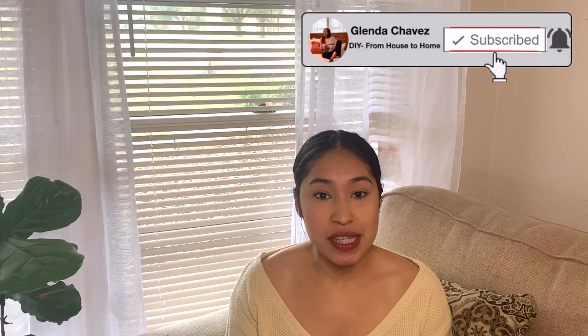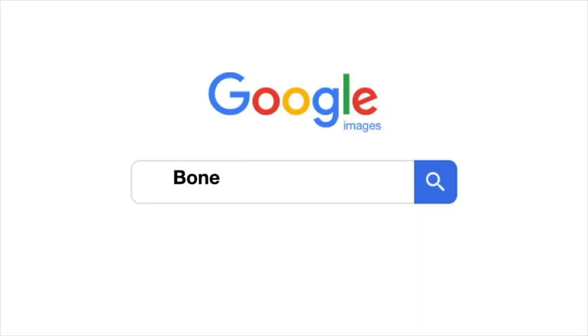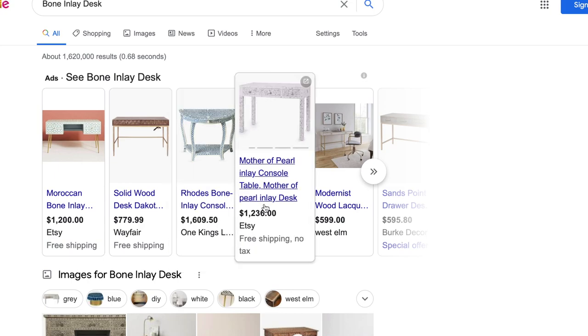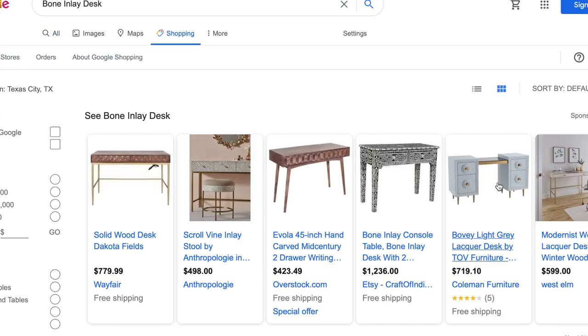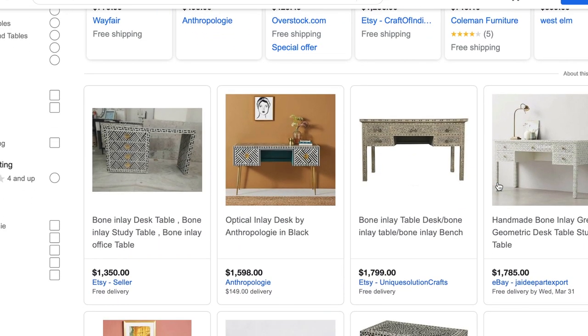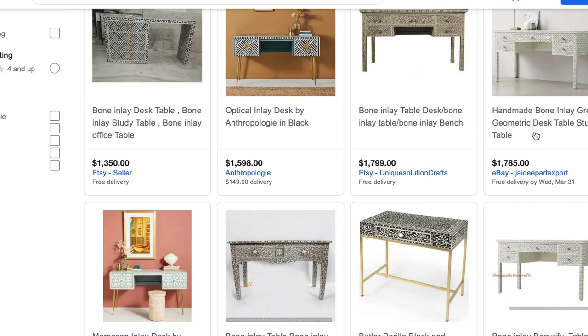Welcome back to my channel. My name is Glenda Chavez and on my channel you will find all kinds of DIY content including furniture flipping and furniture makeovers. I had been wanting this bone inlay desk for quite some time. If you do a simple Google search you will see that this furniture is quite expensive — most desks range from $1,100 to $1,300. There was the occasional $500 to $700 one but they weren't as big as the more expensive ones.